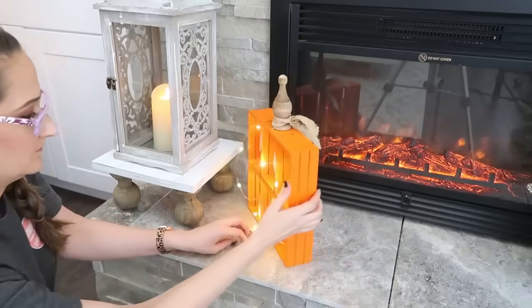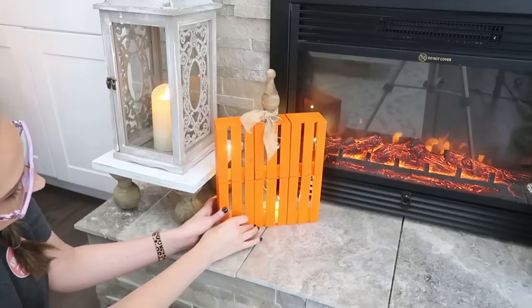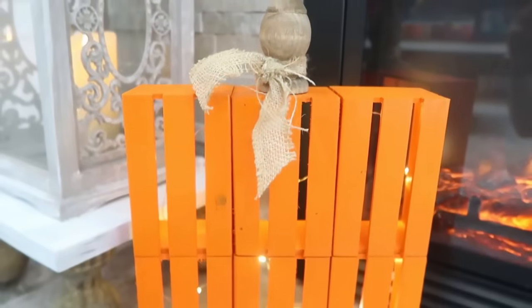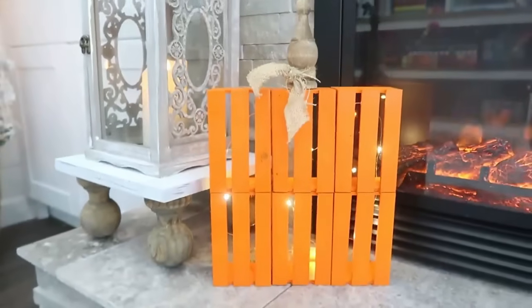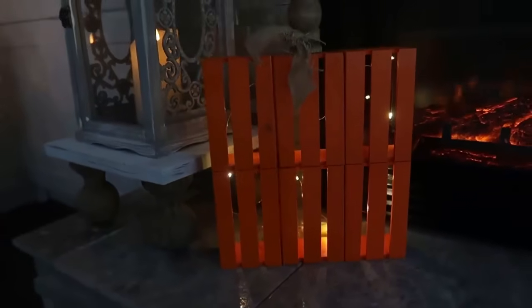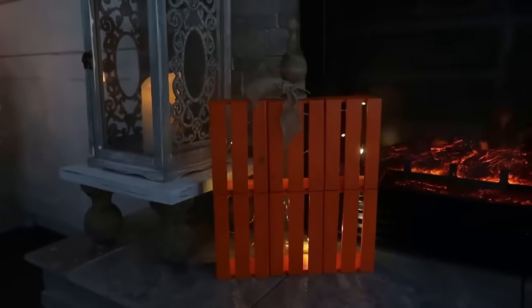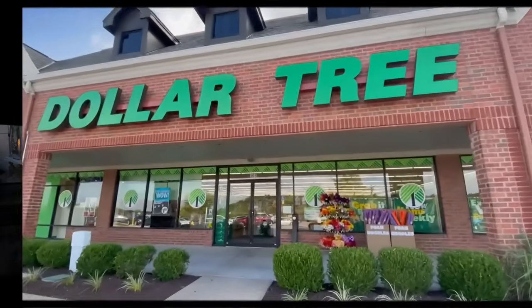It gives you that cozy vibe. I used regular Scotch tape so I could take the lights off at the end of the season and reuse them for Christmas and winter as well — that's a little tip so you can reuse things you purchase. If you want to permanently attach them, you can use hot glue or even some staples and a staple gun.